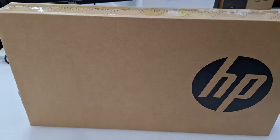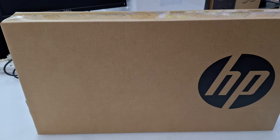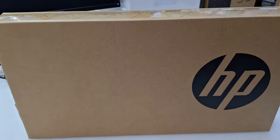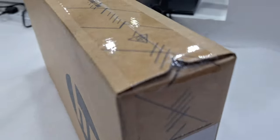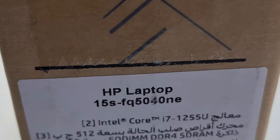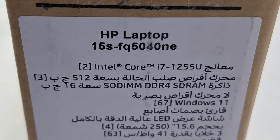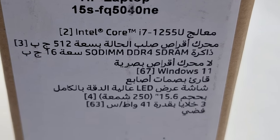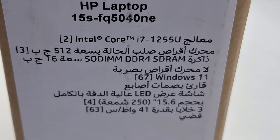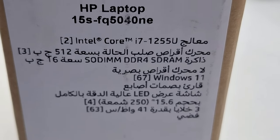Hi, welcome back to my channel. Today I'm going to show you the HP 15s laptop Core i7 model. The model number is HP 15s FQ 5040 NE, Core i7 12th generation, 16GB RAM, 512GB SSD M.2, 15.6 inch Full HD screen, Windows 11 Home Edition.